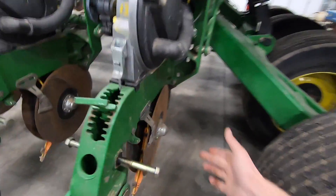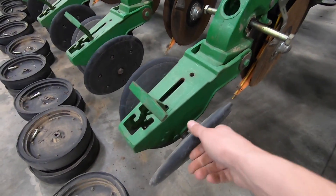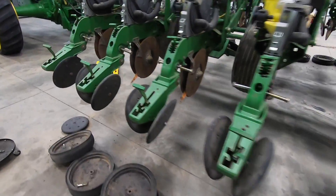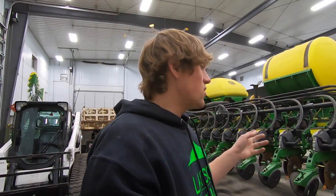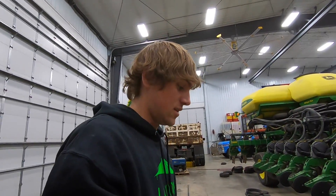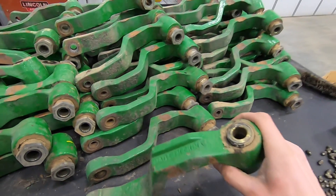The openers were new last year so we don't need new openers, but we do need to do a lot of work on these — the rubber is shot. We're gonna pick and choose which ones need to be replaced. I do have a surprise: our 1770NT 24-row, 30-inch corn planter is going to be getting some pretty heavy upgrades. I'm not going to say what yet — you'll just have to keep watching.